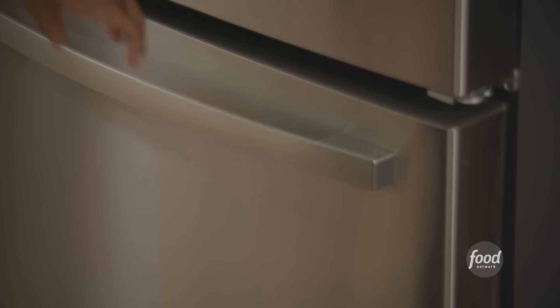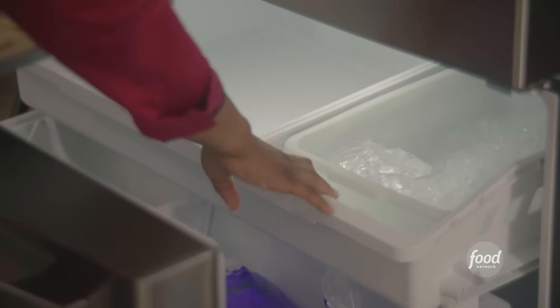I'm going to pop these into the freezer and let them set up, because when I bake them I don't want them to spread. While that sets up in the freezer, let me grab my whipped topping to make the dip.